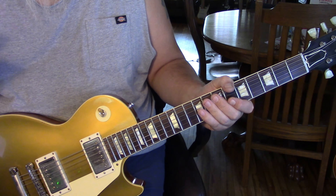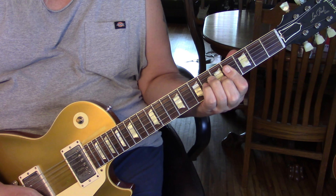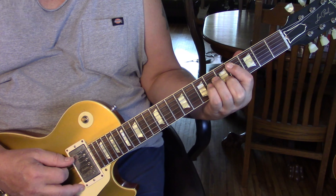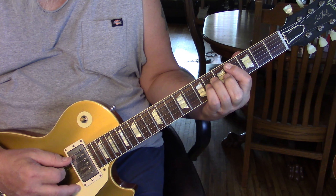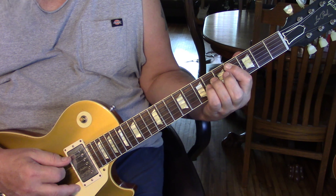The first measure of the intro is a cleaner guitar. What we're going to be doing is playing through really two chords: C-sharp minor. With the C-sharp minor, what we're going to do is pick the fifth string to the fourth, third, and back to fourth.